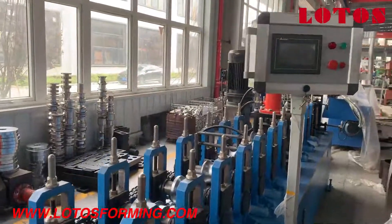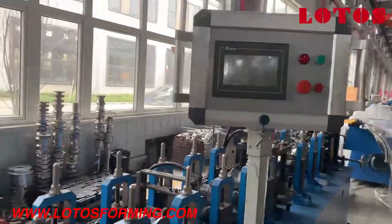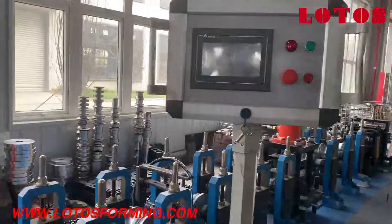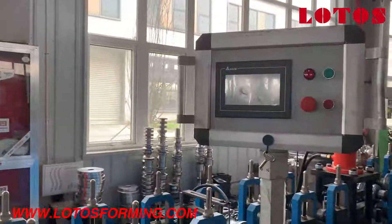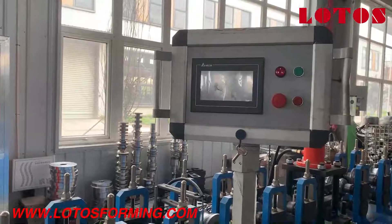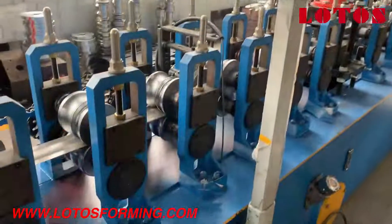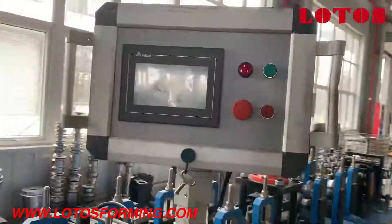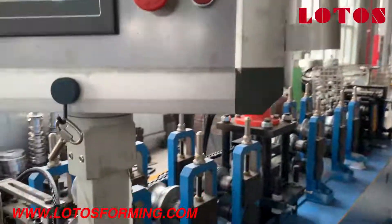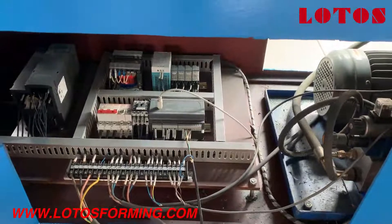This machine is adapted with a portable operation cabinet. It will be easy to load into a container and save space. If your workshop does not have enough space, you could also consider this portable operation cabinet.